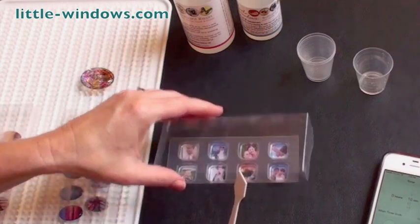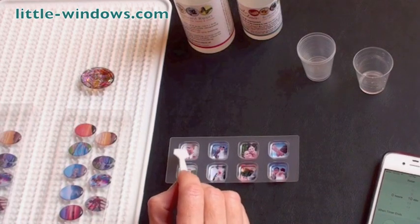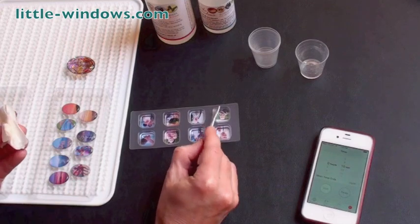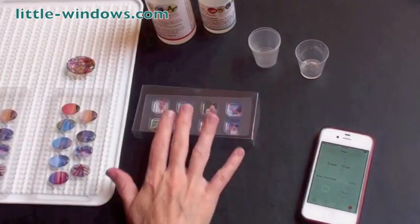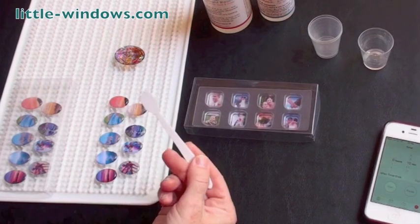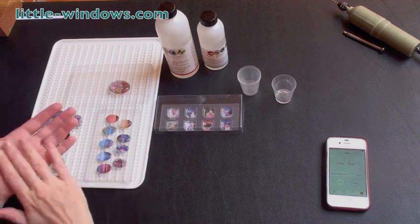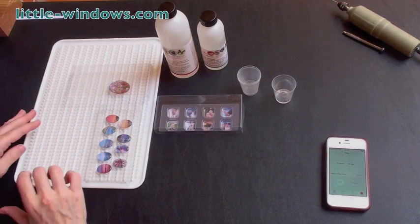It's been about 10 minutes, so let's check for bubbles. Usually if you're going to have any, they'll be around the edges — sometimes you'll have a stubborn one that sticks to the photo itself. You can even spin your mold around to check. There are a few hiding in this corner. Once you've done that, cover it up and check again in another 10 minutes. The dome pieces look great — I see just one bubble that I can pick up with my mixing wand. Cover these again and those are ready to set too. With the doming technique, you'll want to flip your pieces over and dome the backside too so you have a nice smooth finish, and I've already done that with these pieces.